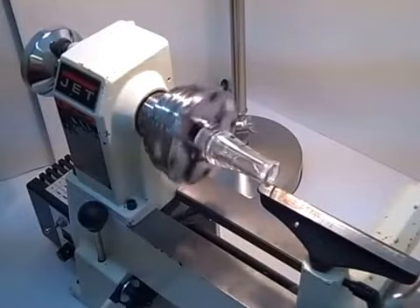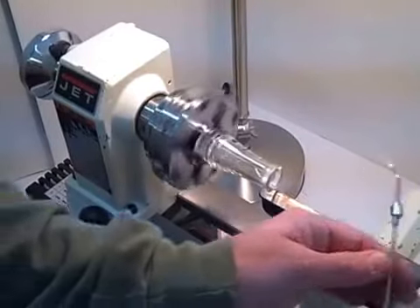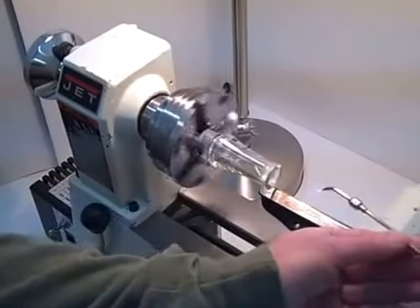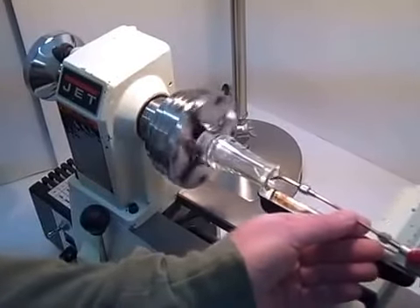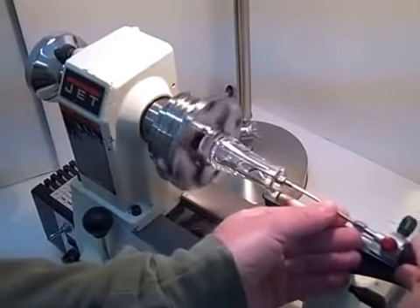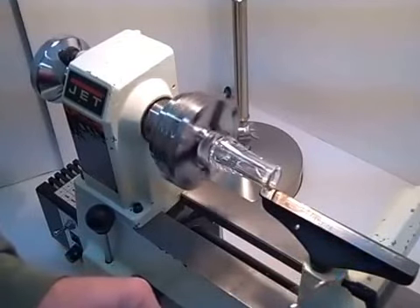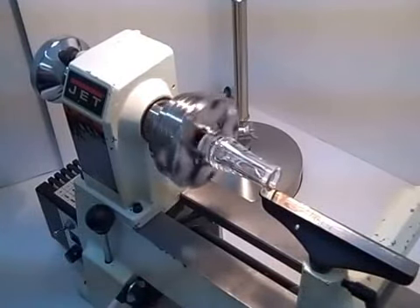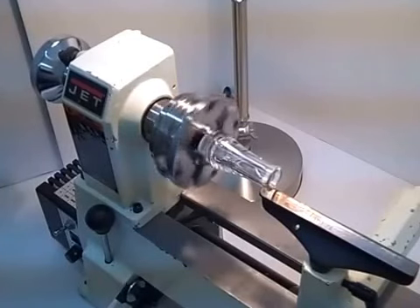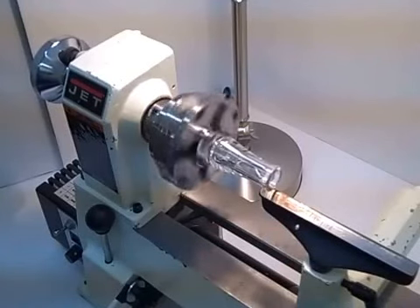That's all it takes. Now I want to take and do the end just a little bit. Now I'm going to run the inside of it. And that is all there is to it. As you can see, it doesn't take but just a second to get it done. One of the things I want to do is let it spin there for a moment or two to give it an opportunity to cool down before I turn the lathe off.